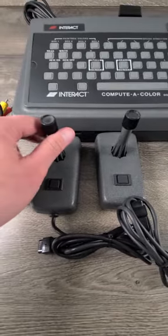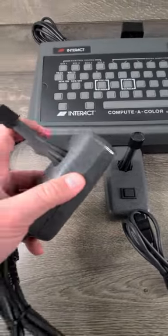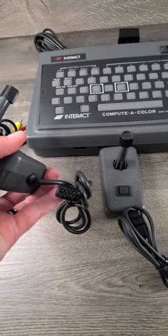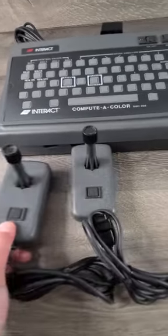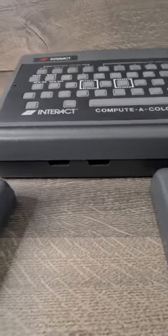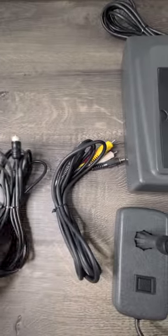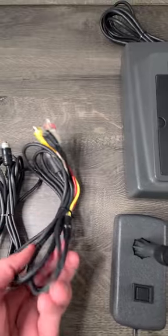It comes with two controllers that get plugged into the device right there. It also comes with these cables and a power supply.